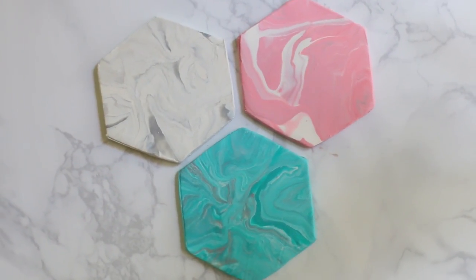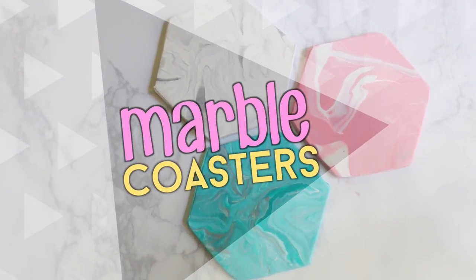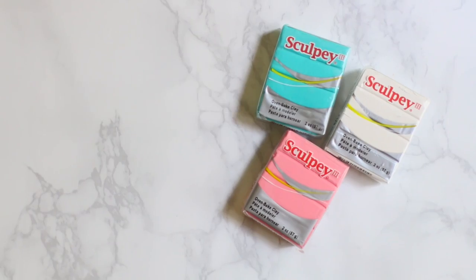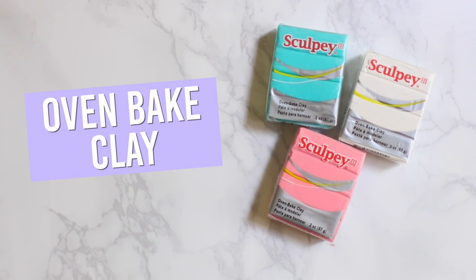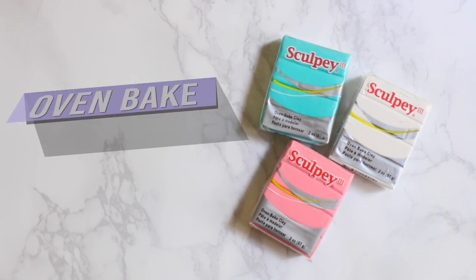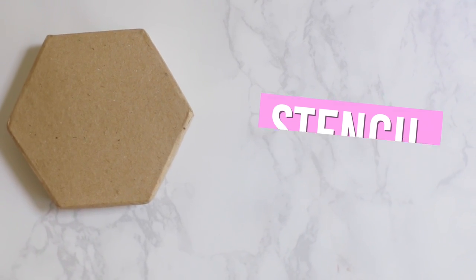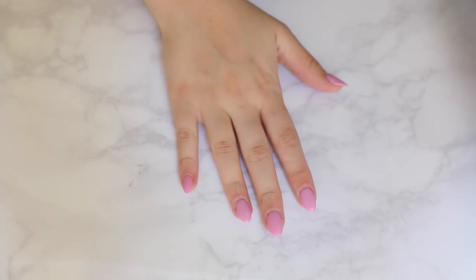The first DIY we're going to be making is probably my favorite one — these are marble coasters and they're seriously so simple to make. All you're going to need is some oven bake clay in colors of your choice and then a stencil. I chose to make my coasters a hexagon shape, but you can choose whatever kind you want.